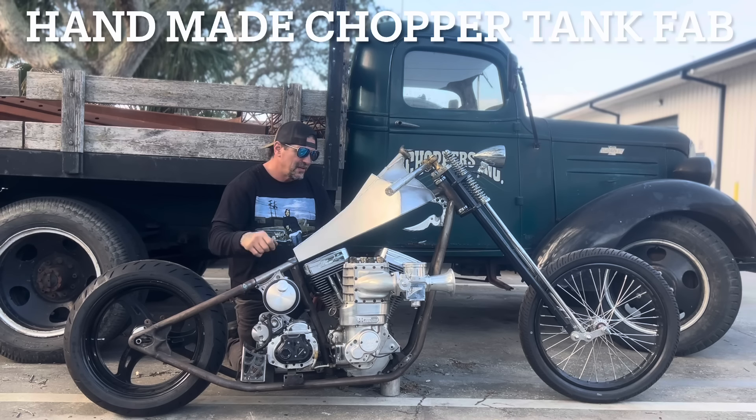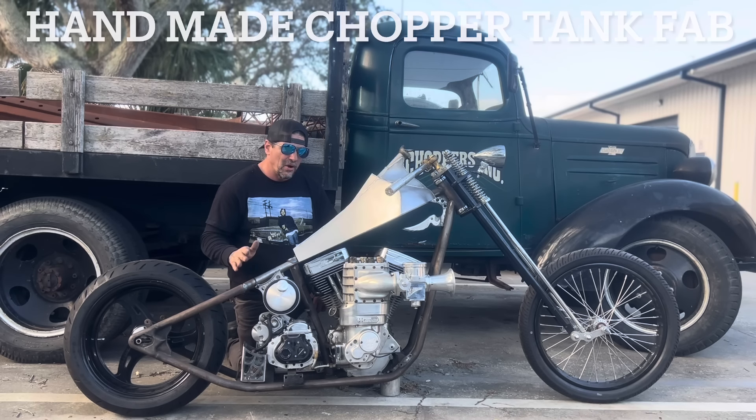Blow update. I'm going to go over a couple things I've done on Blow and show you how I did it.